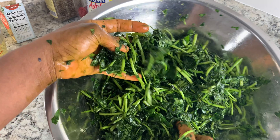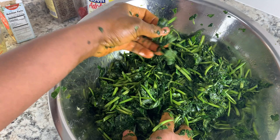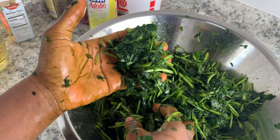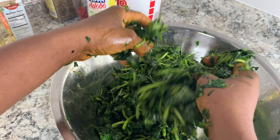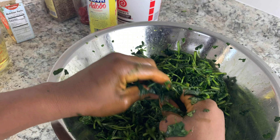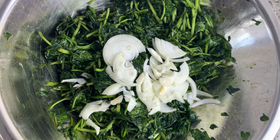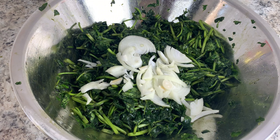Once you're done rubbing your grains, this is how it should look — the leaves should be broken down like this. Once your grains are rubbed and look like mine, you can go ahead and add your pot to the stove, add your oil, and let it heat up. Once your grains are rubbed, add your onions and set it aside.